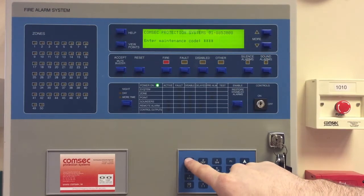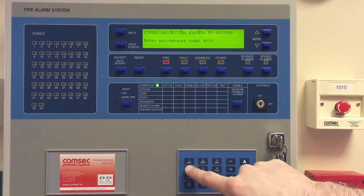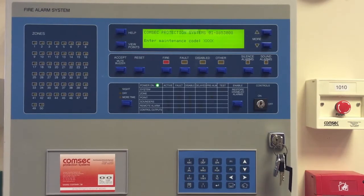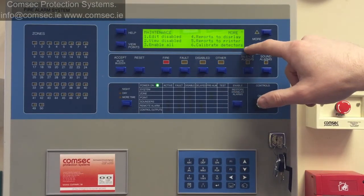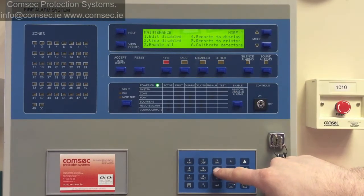On our demo panel here I have the code set to 1234. Your site is probably different, and if you're stuck for codes for these panels give us a call in the office — we might be able to help you. Press enter to get in here, and we can see option number six is 'Calibrate Detectors'.